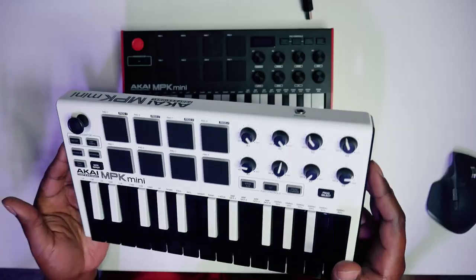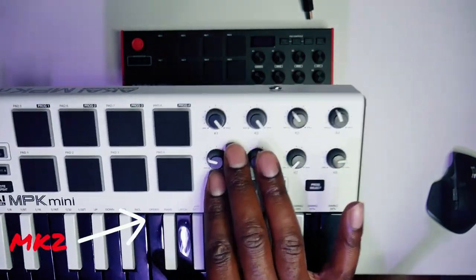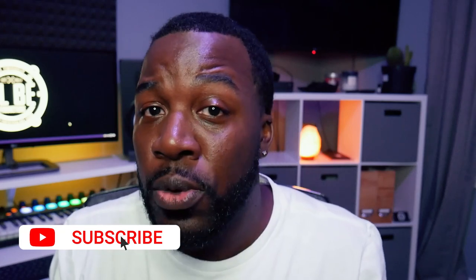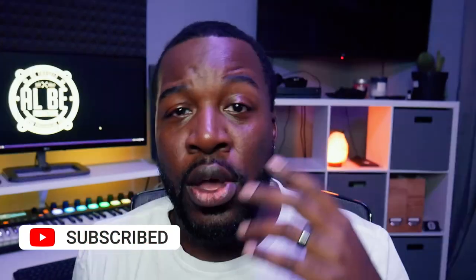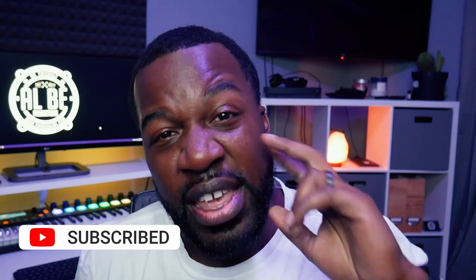What's good guys, this is Al B back with another video. Today we're going to be talking about the Akai MPK Mini MK3. The MK3 is the successor to the MK2, which is already a really good keyboard and entry-level controller for beginning producers, and even for more advanced producers who like the versatility it offered. I'm really looking forward to seeing how Akai improved with the MK3 — without further ado, let's get into it.